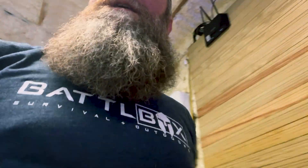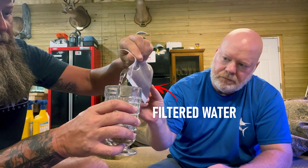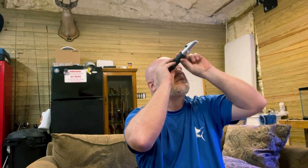Yeah, that's salty water. Wow. Here we go. Did it work? You gotta be kidding me.